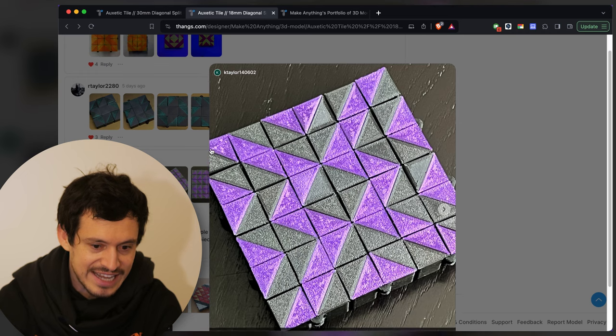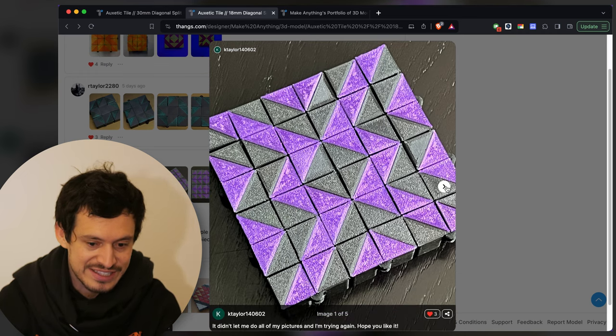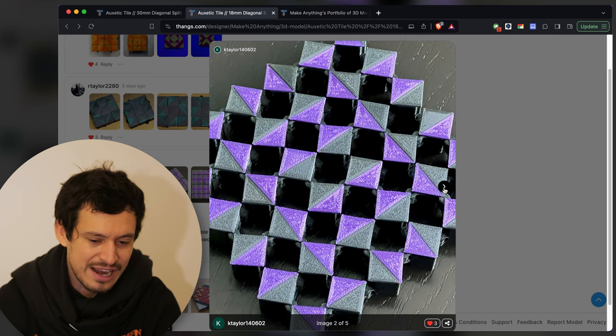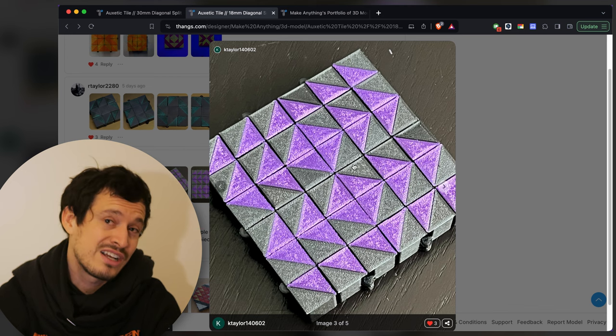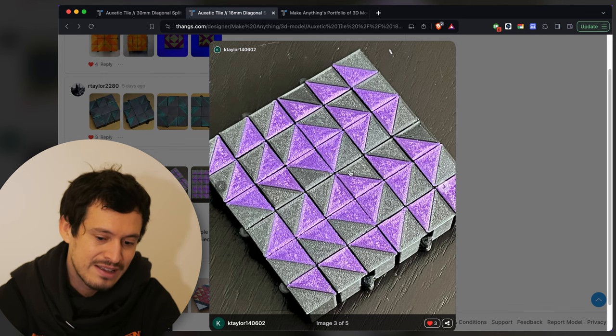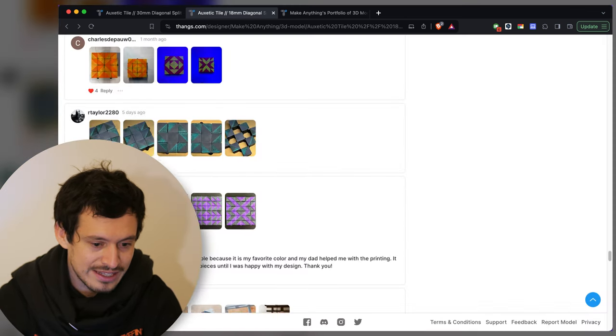Up next we've got this design by Kay Taylor and it's very shiny — it looks like it was done with silk filament. The two colors do kind of blend together for me. I think it would have been really cool to have maybe one of the colors be silk and the other one be a flat or matte filament — like a silky purple and then a regular white filament — that would really stand out a bit more. But it's a very clean print, so I like it.